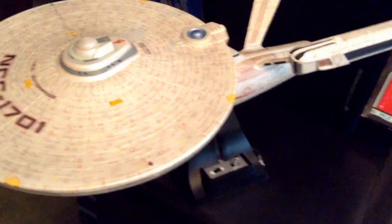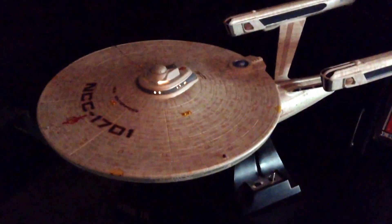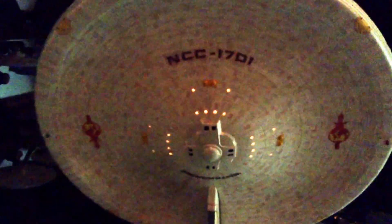Let me show you the sound effects and lighting features — I'll turn the lights down so we can get a better look. You can see nice green and red navigation blinking lights, as well as blinking lights on the back of the nacelles and on the bottom. The deflector dish lights up, and the port windows on the top and bottom of the saucer section light up as well.